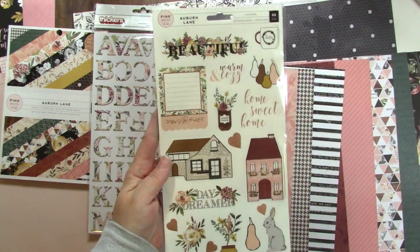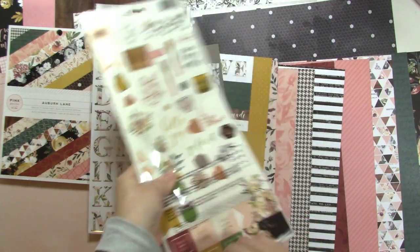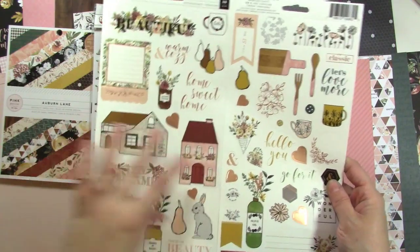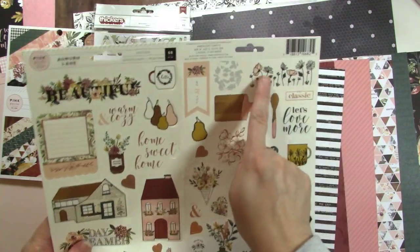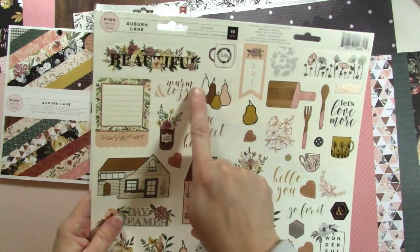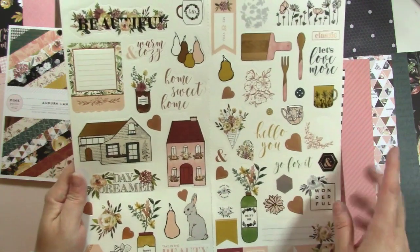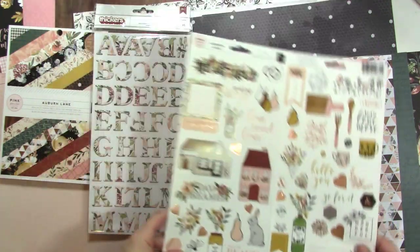Next we have the 6x12 sticker sheet. We've got all sorts of florals and the houses that are throughout the collection, some labels and banners, and little words. I love this little row of flowers — that's really sweet. There's a mug, some pears — all of this stuff is kind of cozy homey stuff. There are some squares at the bottom that say: that was so fun, shine like the stars, you and me, you make me happy, make someone smile. Some of these could definitely be used for cards too — hello you, go for it, stuff like that.